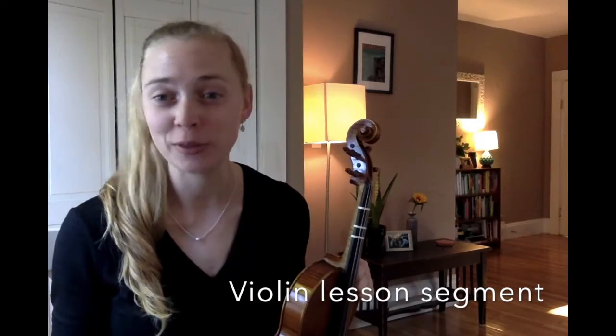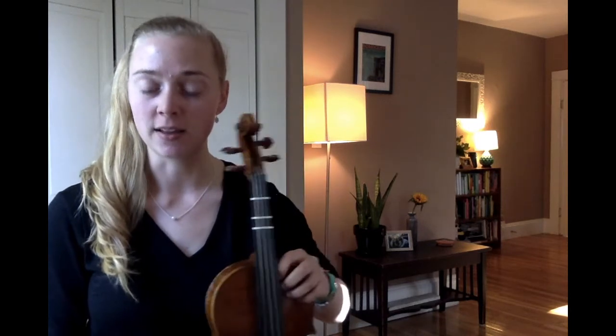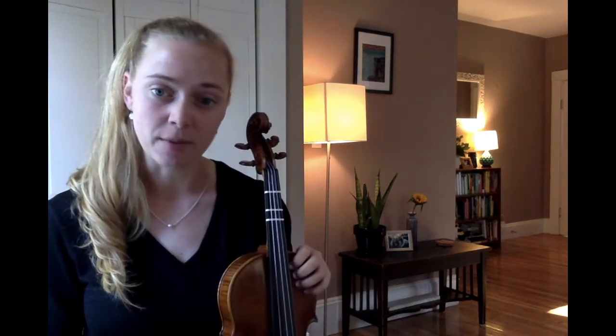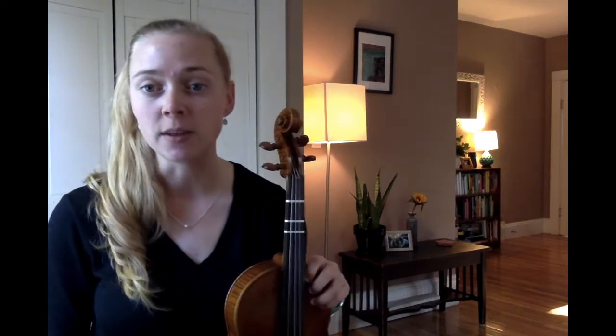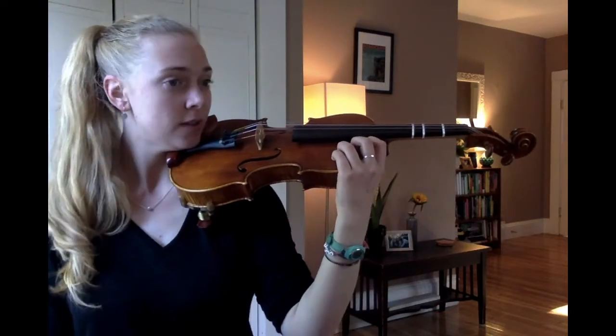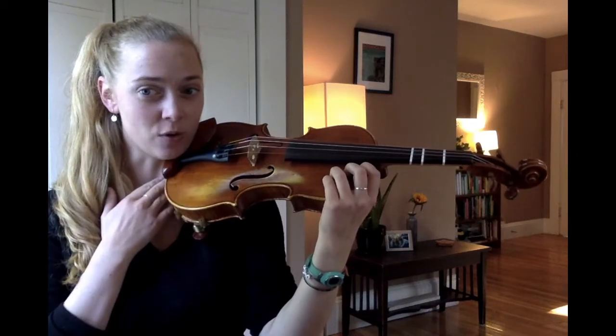Hi violinists! You're in the right spot if you are here for your second violin lesson for the school year. Let's get started with our instruments out. When I rest my instrument on my left leg like this, I'm in rest position. I have my monster fingers set up — notice I'm on my fingertips. And let's bring our instrument up into playing position. We swoop our instrument up onto our left shoulder because there's nowhere else for it to go. It only makes sense to go over onto your left shoulder.